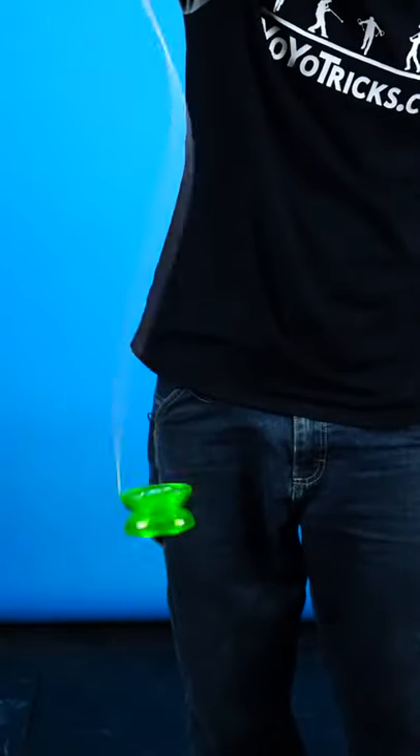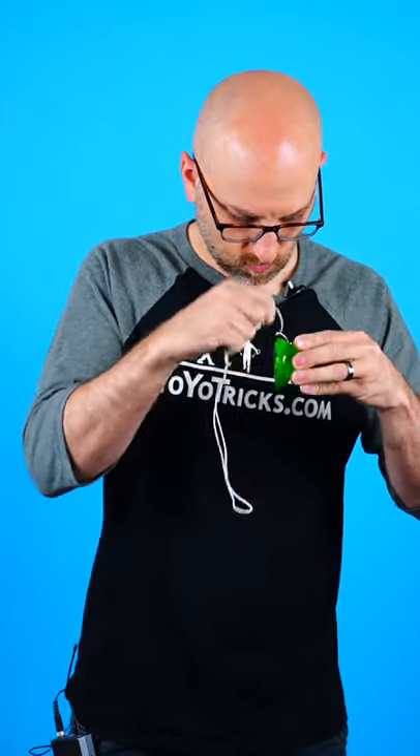So you've got your first yo-yo, you do your first awesome, amazing trick, and then you think, how am I supposed to get this thing wound back up? Well, I'm going to show you a few simple ways.